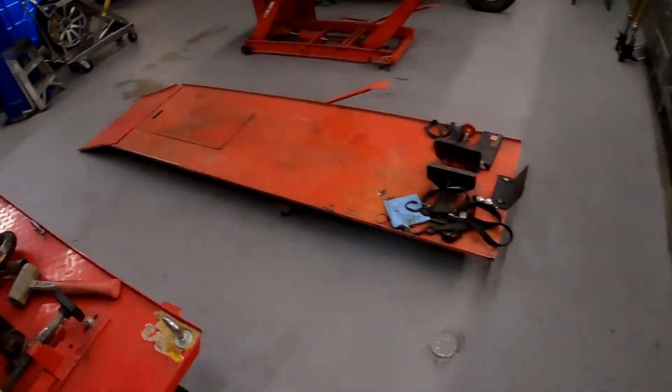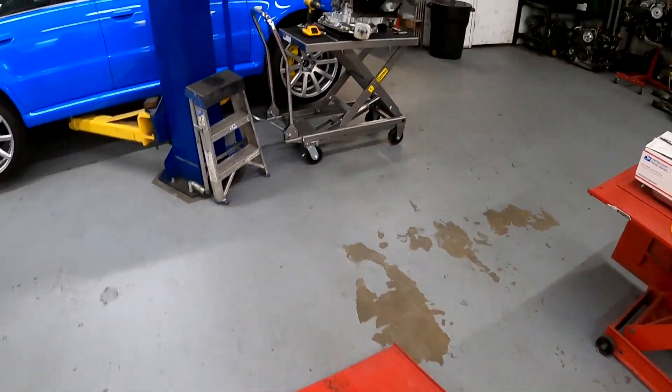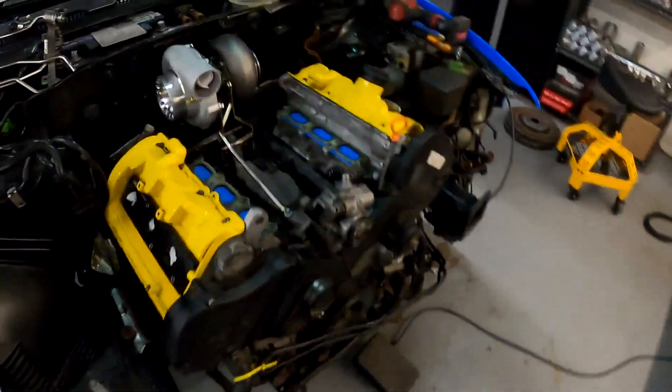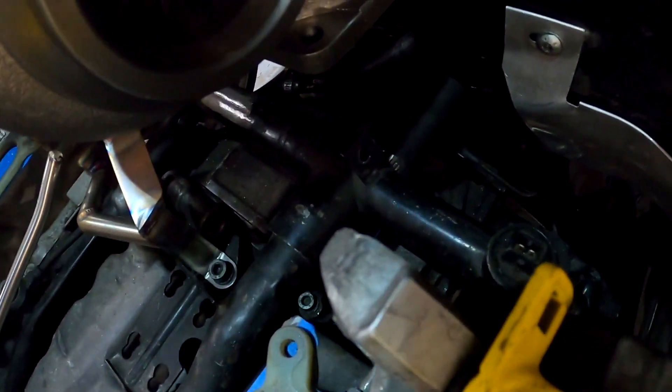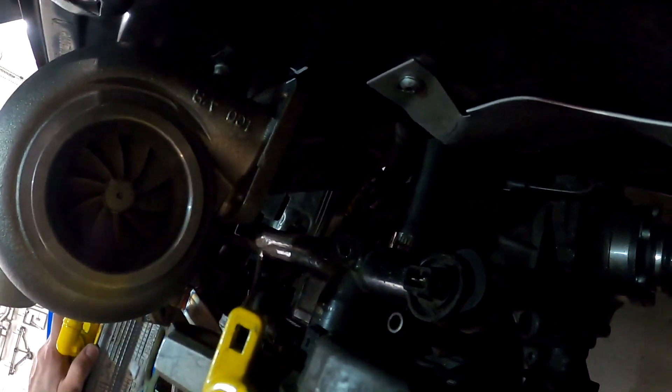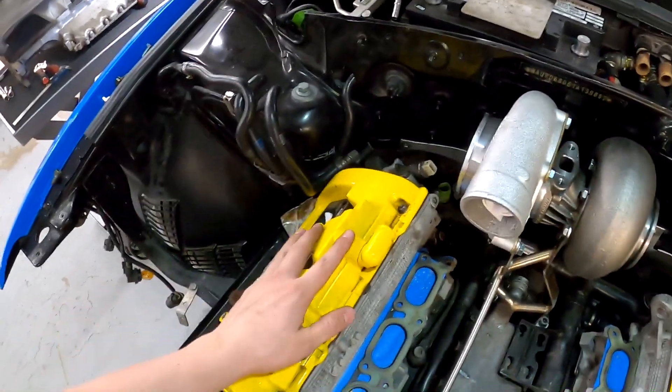I'm going to start with shaving off the wiring harness tabs on the coolant rail — these right here. So I'm going to take the coolant rail off, shave those, and that will give me more clearance right here because it's pretty tight.